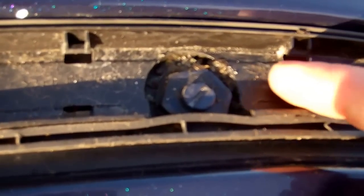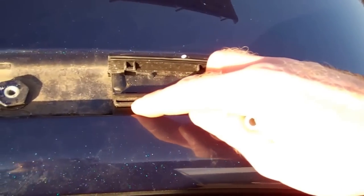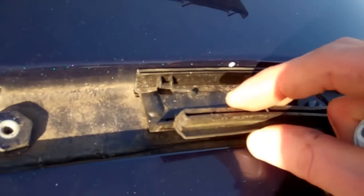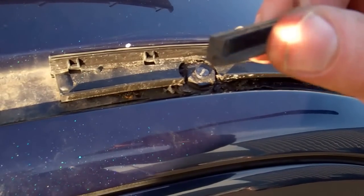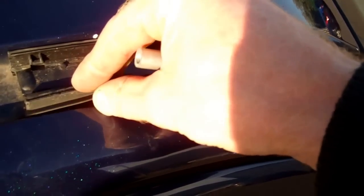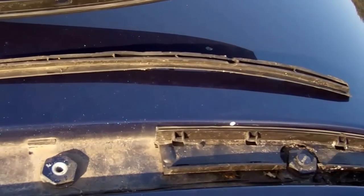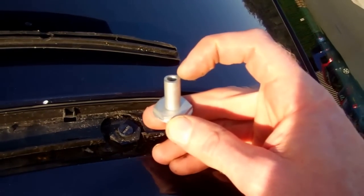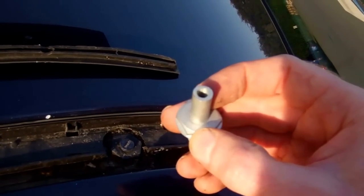Now we need to remove this front bolt. We're not going to remove the main plastic piece, but at the side of it there's a little bit of rubber - note which way that goes because it does come out. The little flappy bit goes towards the door and the channel towards the centre of the car. We're going to take that fitting and replace it with a new one that has a fitting on top for the roof rack front foot to bolt into.